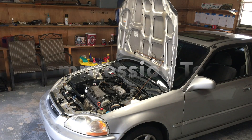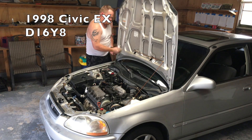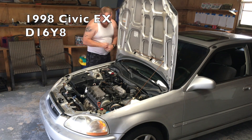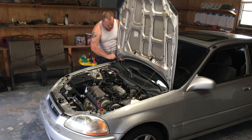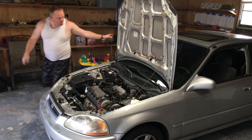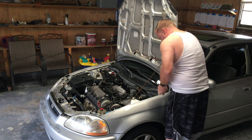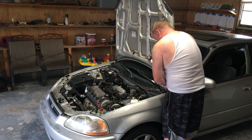Hey everybody, welcome to my YouTube channel. I recently purchased a 1998 Honda Civic as a little project car. It gets good gas mileage — my normal day-to-day job I drive back and forth about 35 miles each way every day. I picked up this car, got a pretty good deal on it. It had a lot of issues and 236,000 miles.